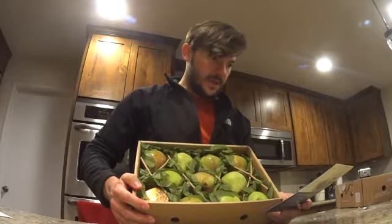It says here: to ripen, keep your pears in their box with the lid on at room temperature, check them daily. You know they're ripe when the flesh at the base of the stem yields slightly to gentle pressure.